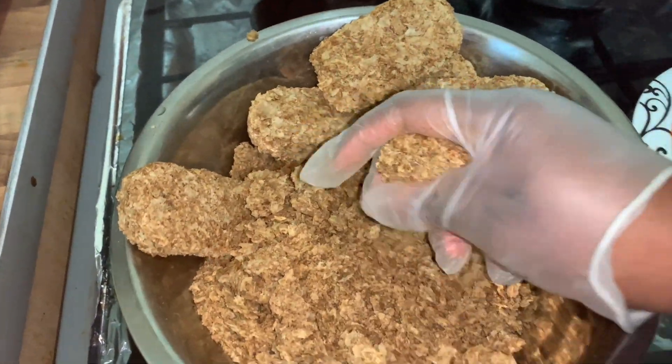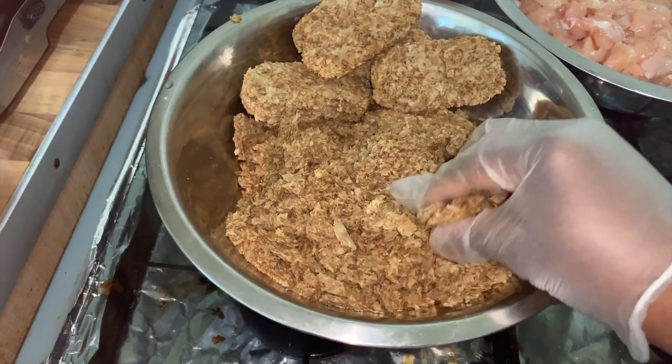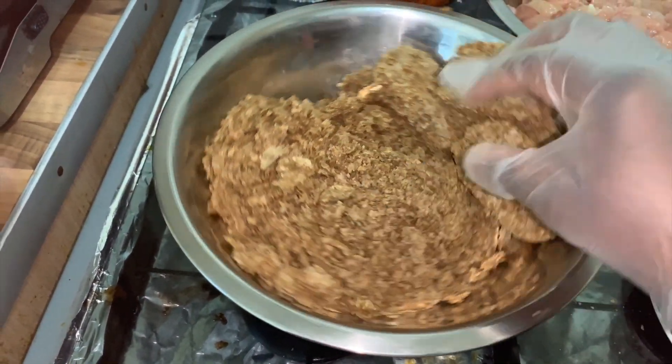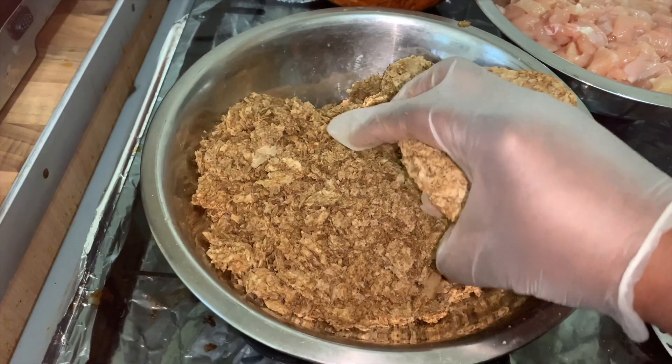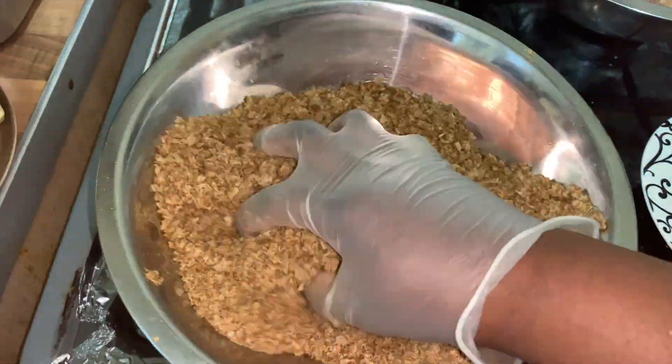The first thing to do is to process your Weetabix using your hands to break it into smaller pieces or powder form. Trust me, this cannot go wrong. After you finish, set it aside.